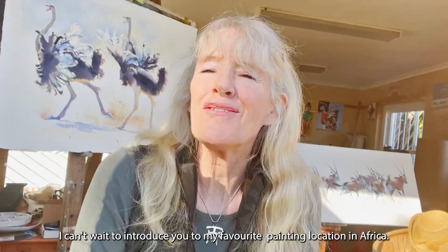I can't wait to introduce you to my favourite painting location in Africa. It's going to be super fun. I hope you would join me.